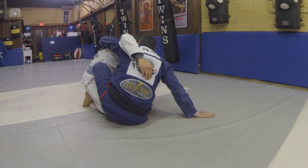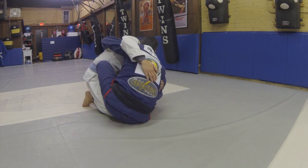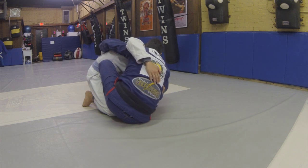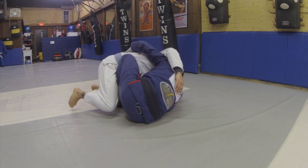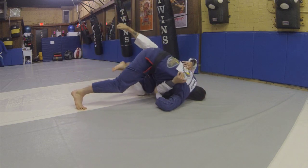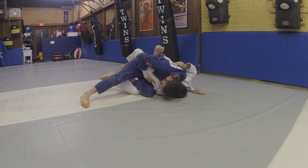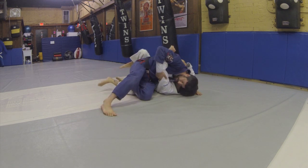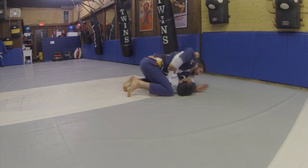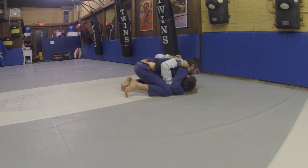From here, I'm looking to use my base hand to overhook Thomas' arm. I'm going to grab the belt. I'm falling to the tip of my shoulder, lifting my Butterfly Guard hook and pushing off my baby toe, elevating and rotating. From here, I'm going to cut back with my head on the inside, knee slice and push my hips back into his hips to acquire side control.